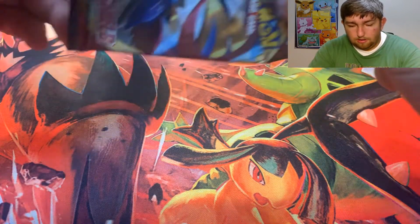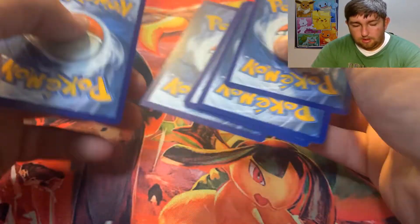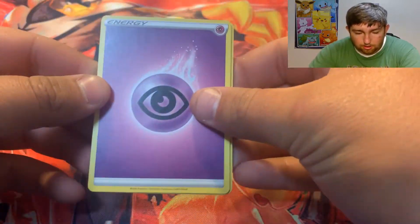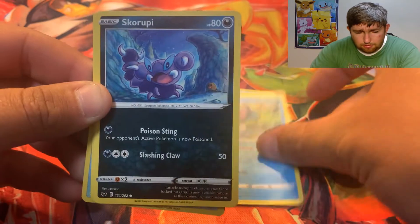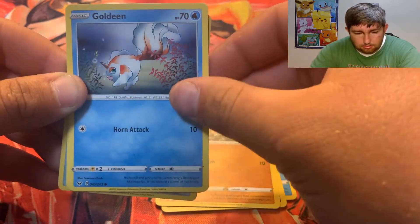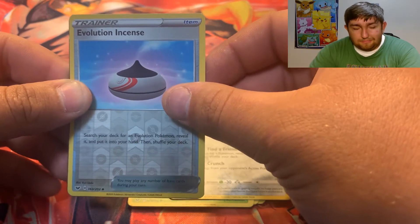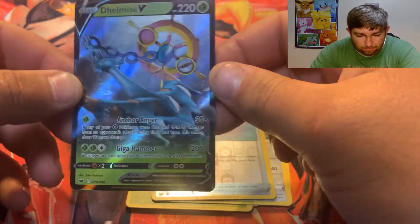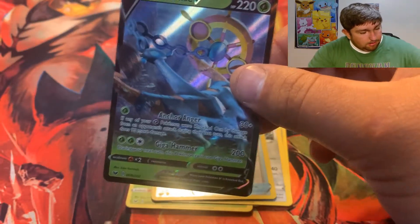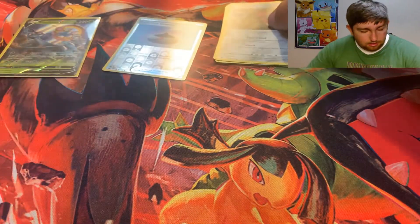Let's see what we can get here. For our first pack of the video: we got Psychic Energy, Evolution Incense, Bisharp, Drizzile, Skorupi, Diglett, Goldeen, Gossifleur, Mawile, and Evolution Incense. And do we have the first pack magic? We got Adelimise V! So I guess we do got the first pack magic. I haven't pulled one of these before. We'll go ahead and actually use one of these new Zacian sleeves and put it off to the side. There's our first pull of the video.